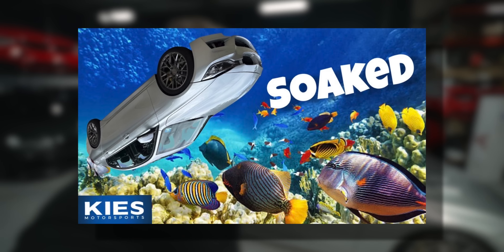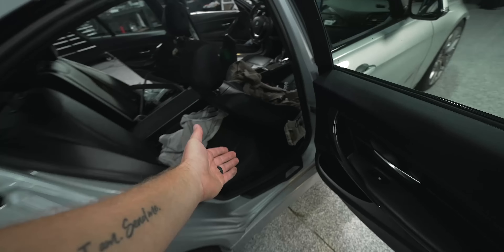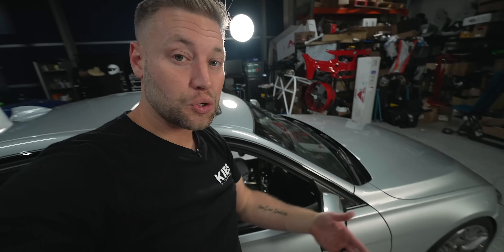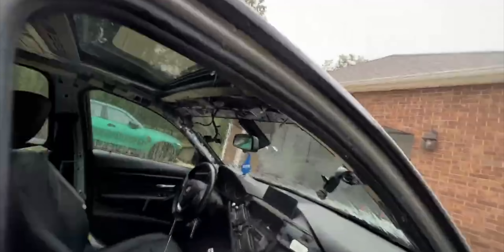Welcome back to another video on my soaked F30 328i. If you missed last week's video, let me catch you up. Basically what happened is I walked out to my car and found that there were over two inches of water in the back seat. I had a clogged sunroof drain, which normally gets all the water out and drains it down the door, which led to water pouring into my car for four straight days.